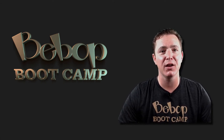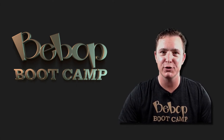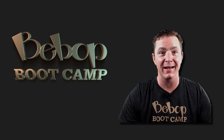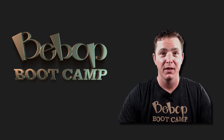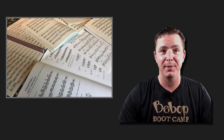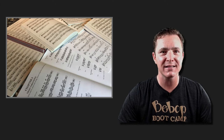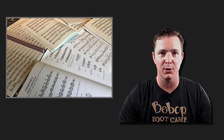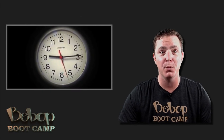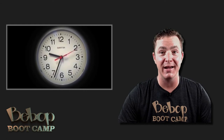For years I'd been told that if I learned all the different kinds of scales and tons of licks, that sound I was looking for would eventually come through. When I figured out that wasn't true, I was finally able to break free and get the results I had been looking for. The real problem was the way I had learned to play jazz — this outdated paradigm was so ingrained that it was causing me to waste countless hours in the practice room. Once I realized that, I could accomplish more in 60 minutes than I had in 60 days before, and my playing started to change fast.